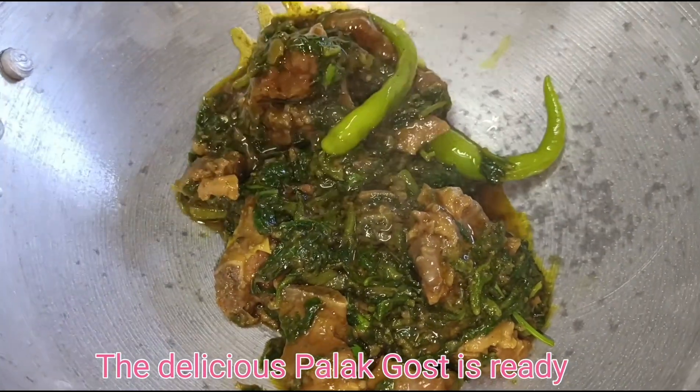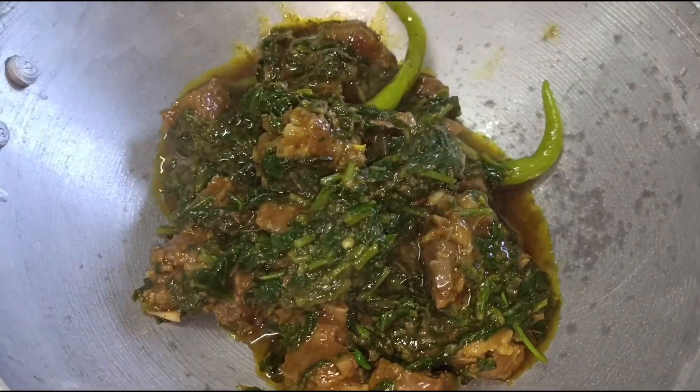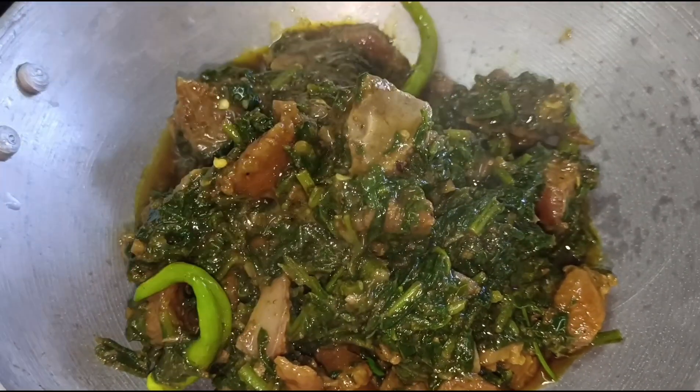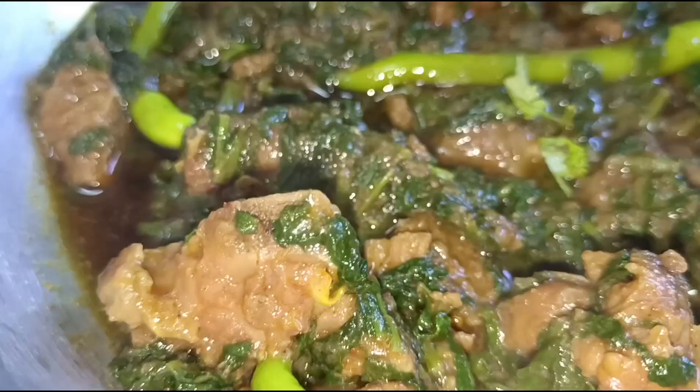The delicious palak gosht is ready. Thank you.